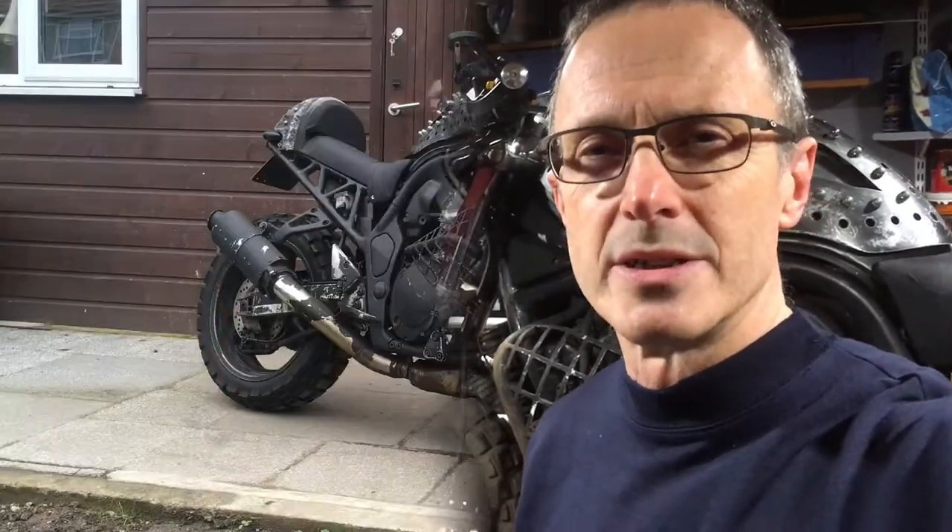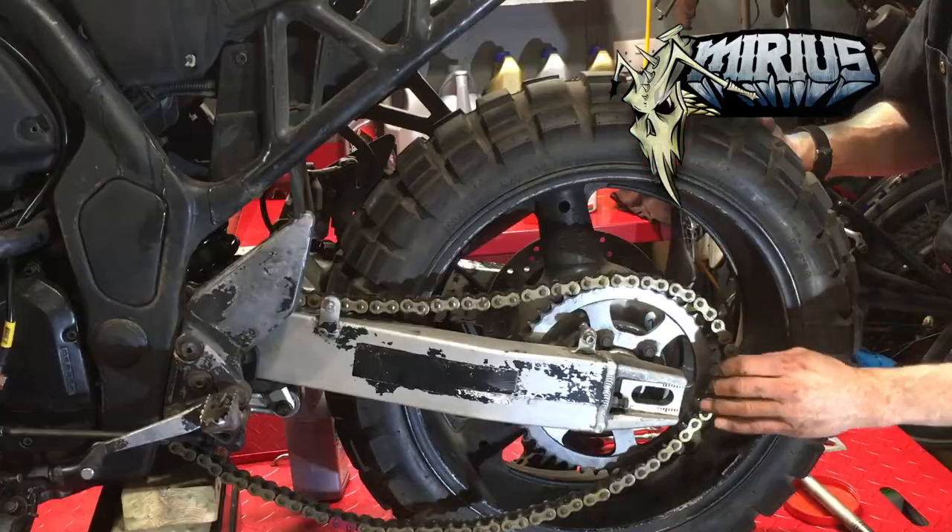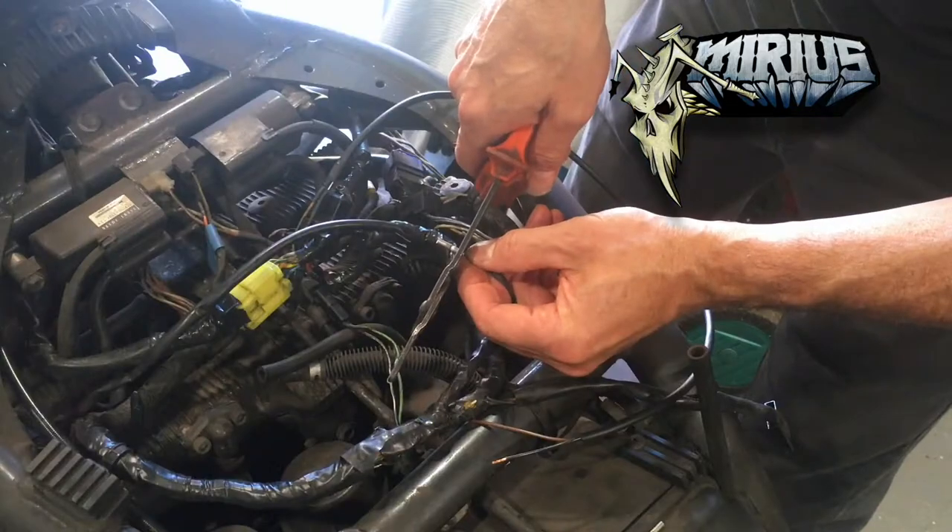Hey, it's David. Time to change the front brake pads on the Bandit. It's time that I MOT'd it and the front brake pads are a little bit low. They're still legal, they're still safe, at least I think so. We'll find out exactly what condition they are in shortly. But they're not an issue, but I thought I'd replace them anyway because they are getting low.